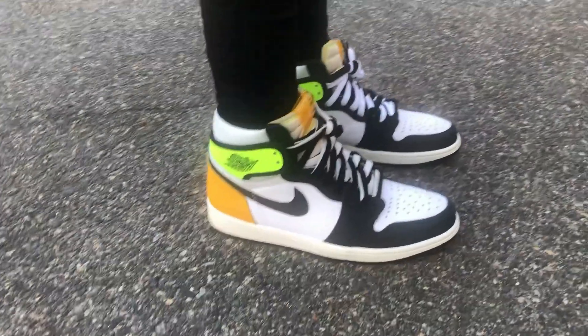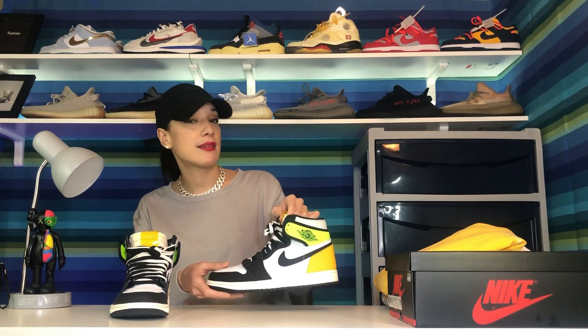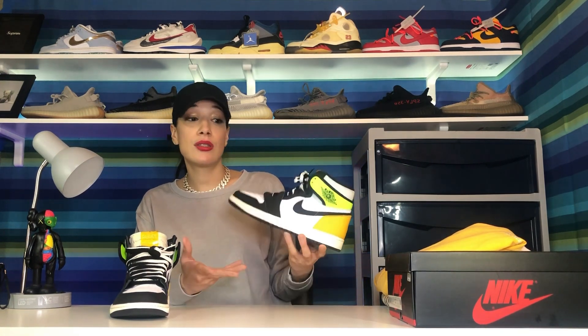For the laces, I went for the sail look on one shoe with the black, and on the other shoe I went for black and white. These shoes actually came with sail color laces as well as black, but I went ahead and got white laces from a website. I like to switch up and play around with my laces because it gives the shoes a nice unique look.